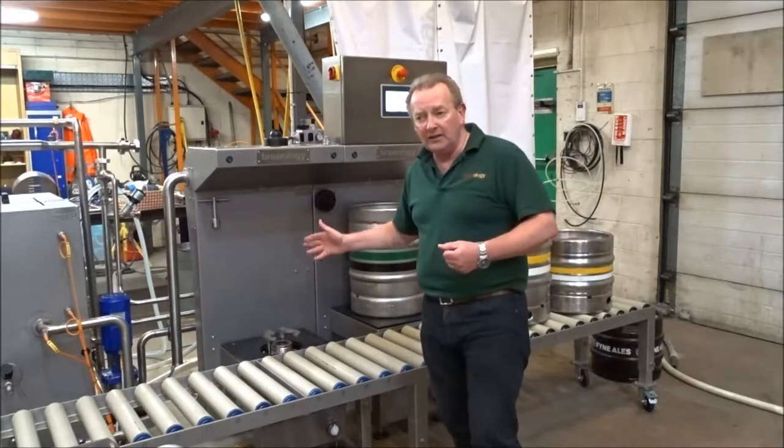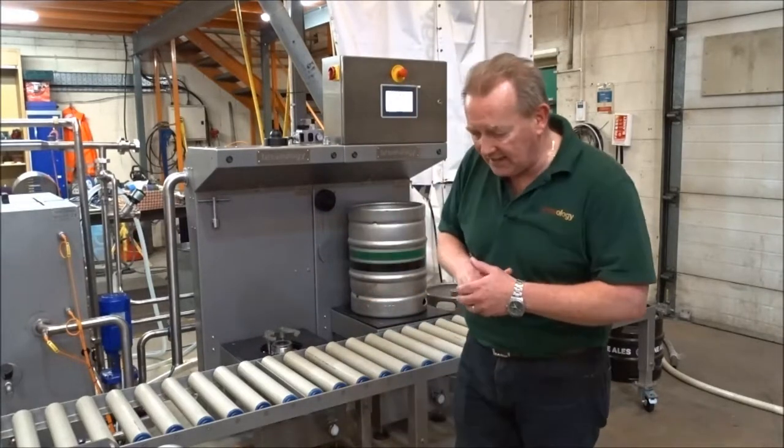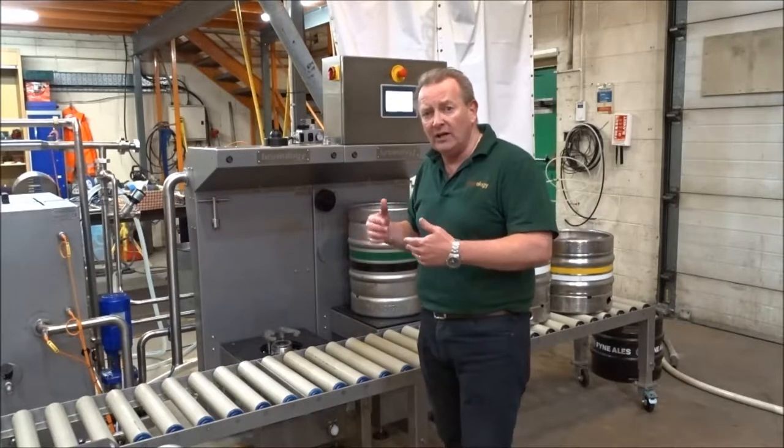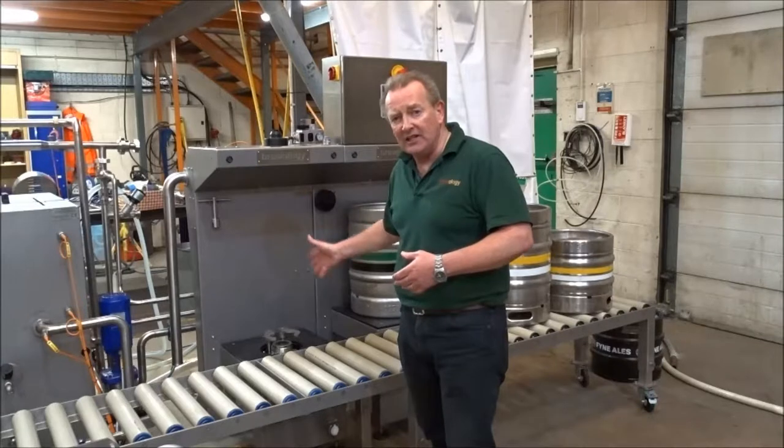It would also wash and fill about 25 kegs an hour. But if you just wanted to fill clean kegs, it would fill about 70 per hour.